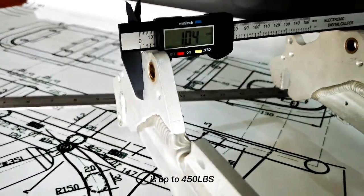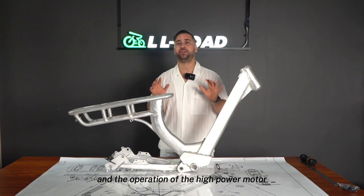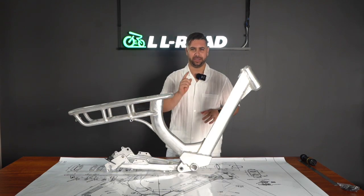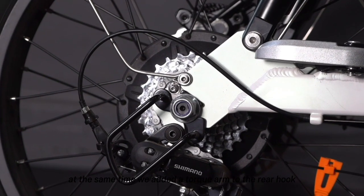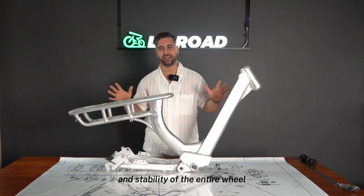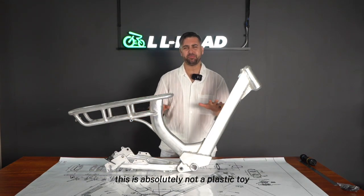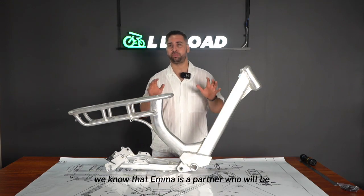The thickened aluminum plate ensures that the load capacity is up to 450 pounds, and the operation of the high-power motor remains strong and stable. At the same time, we added a torque arm to the rear dropout to strengthen the high-power motor and keep the integrity and stability of the entire wheel. We are a moped-style e-bike — this is absolutely not a plastic toy.